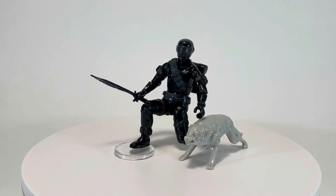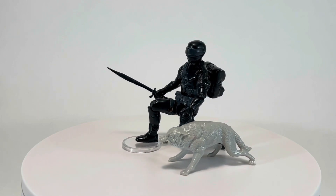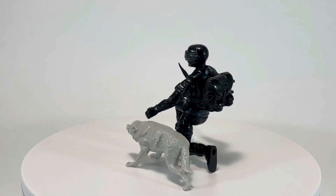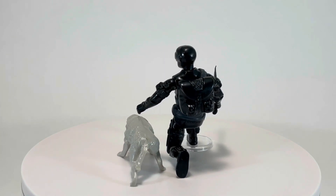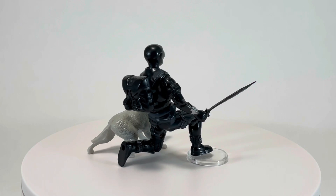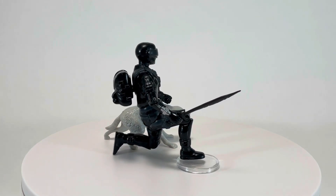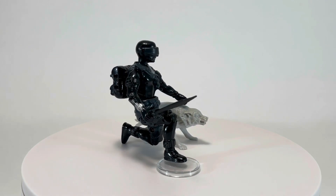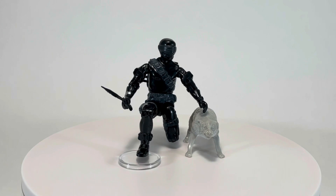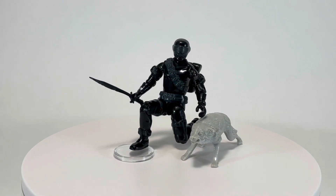Thank you so much for taking the time to watch my toy retrospective for Snake Eyes Version 2 and Timber from the 1985 G.I. Joe toyline by Hasbro. Snake Eyes and Timber are two of my absolute favorites from the G.I. Joe toyline. I actually held off on doing this figure for a while because I wanted to track down his Uzi, but that thing is very expensive and it'll probably be a while before I decide to pick one up. I hope you enjoyed the video, and if you did, please leave a thumbs up. If you have any thoughts, please leave a comment — I love reading and responding to them. If you haven't already subscribed, please consider doing so. I do a retrospective on a toy from my vintage collection every Wednesday. I hope to see you next week and every week after, here on Creed's Collection.